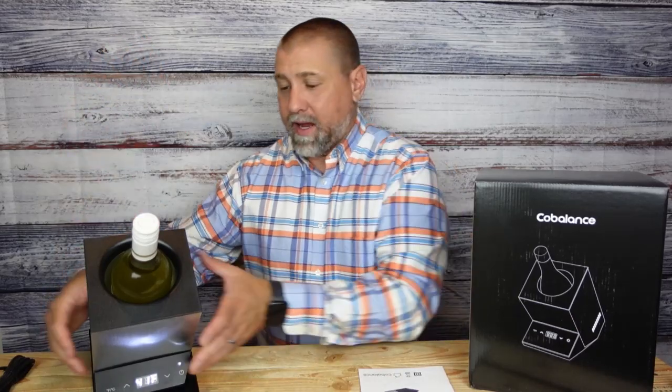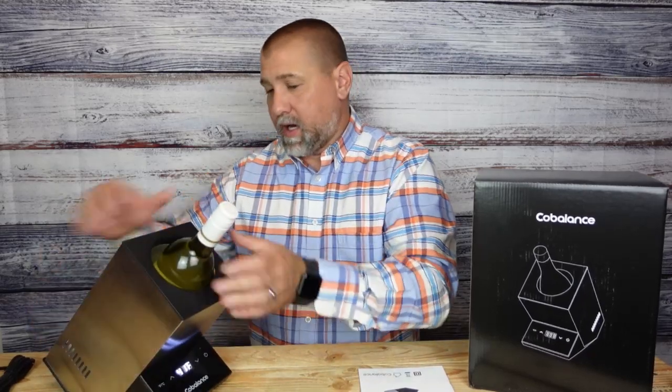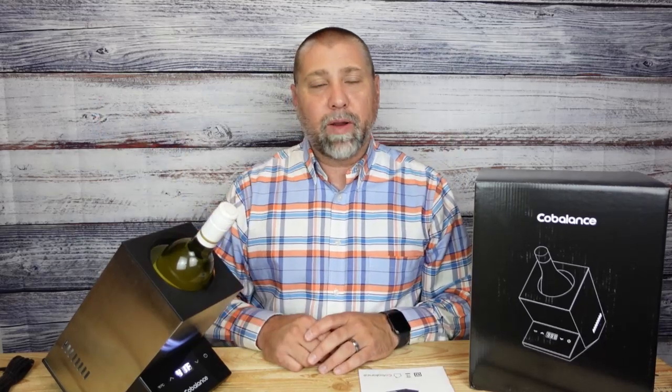Nice and easy. It just sits on the counter and it will keep that wine chilled for you. Great product, works fantastic. Chills that one bottle just perfectly. You can pour it out and you can throw it back in there to chill again once you are storing it. Great product right here. I would absolutely recommend it. This is a single wine bottle wine chiller from CoBalance.